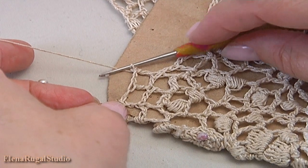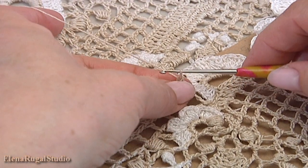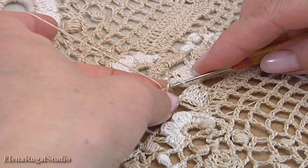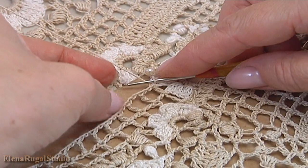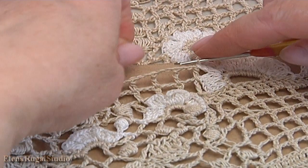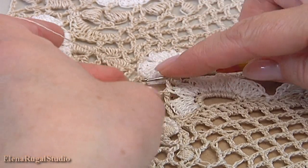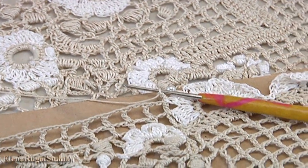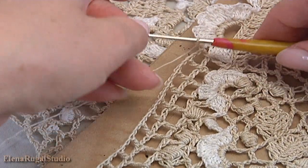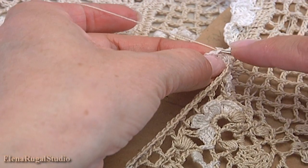Continue working in this way till the end of this row. The second row is almost ready. Pull up the working loop, remove the hook, insert the hook into the petal, take the working loop — with that the second row is done. Begin the third row. I turn the work. Chain 2 to bring up the yarn. Turn the work, chain 2 to bring up the yarn — I will join to the flower. Yarn over the hook, insert the hook into the petal, make double crochet.